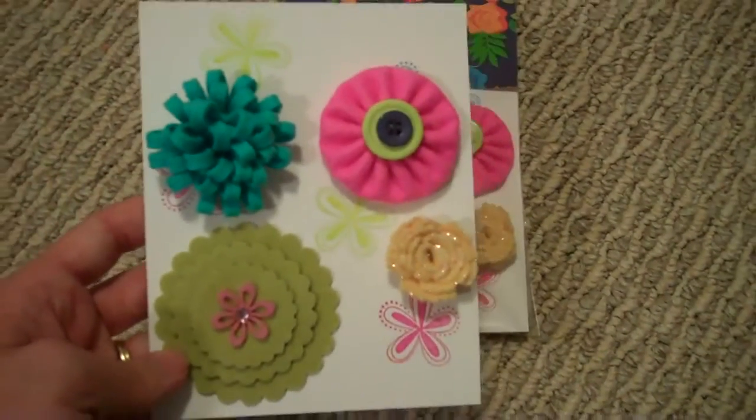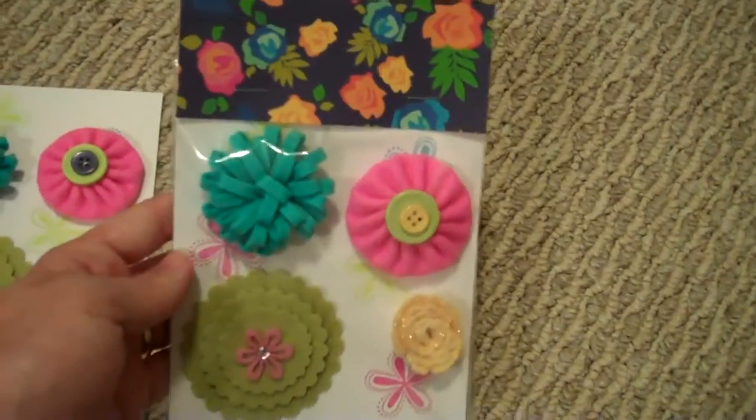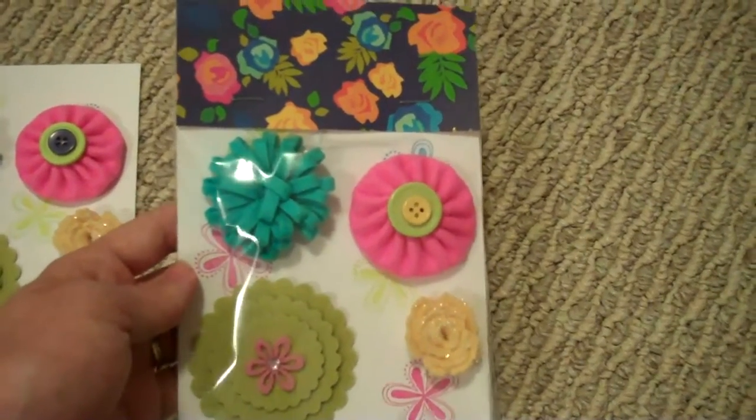So those are my flowers. And when I packaged them, that's what they look like. Hope whoever gets them likes them, and everyone have a great day. Thanks, bye.